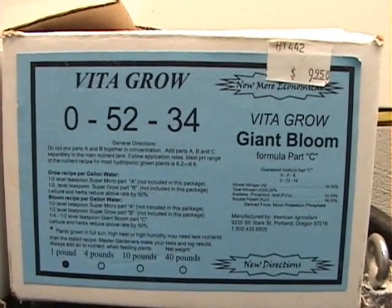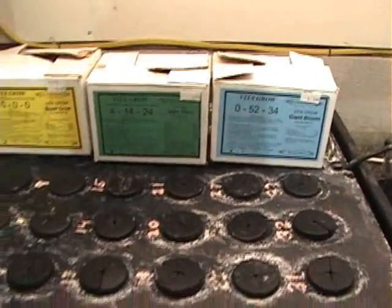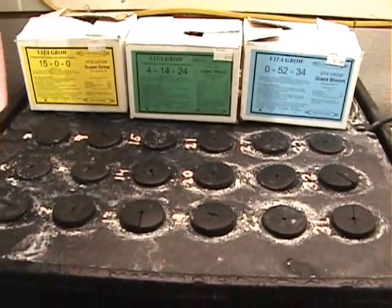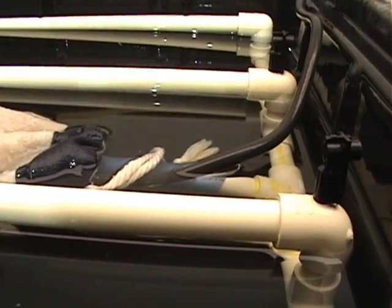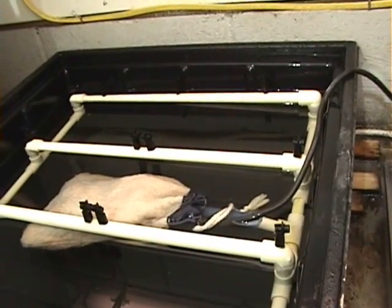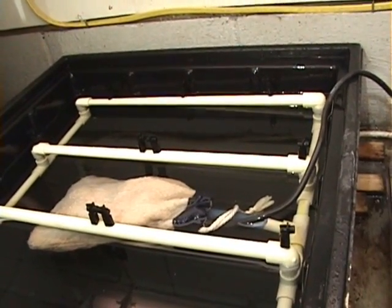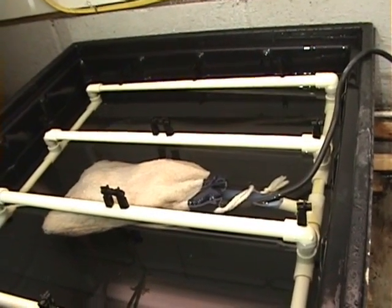Fill the rest of the tub with regular water up to the bottom of the tubing. Water may evaporate and it's okay to put more water in, but do not add more chemicals.